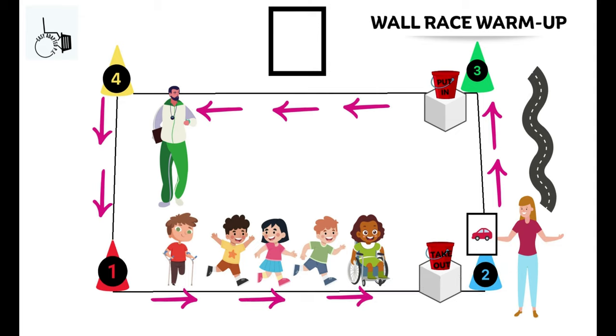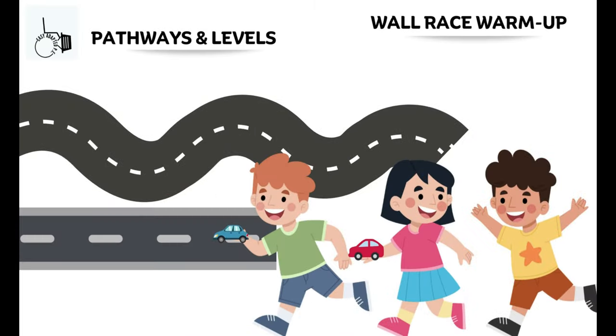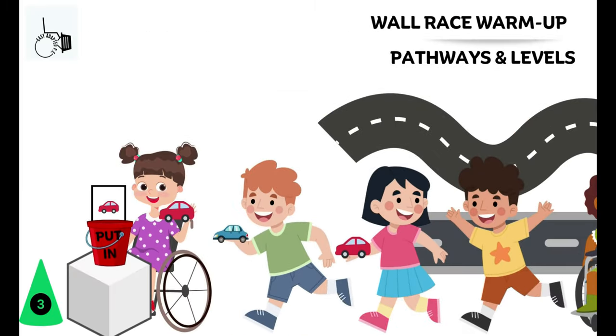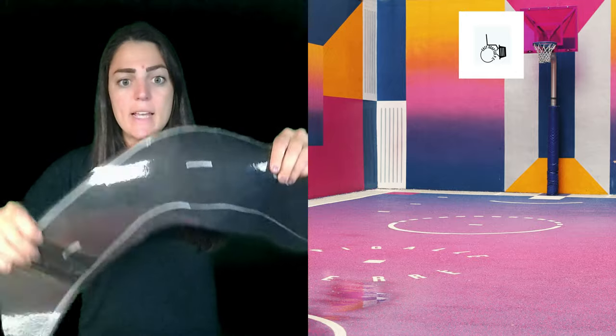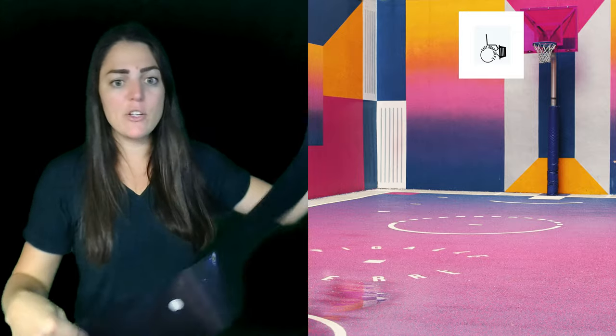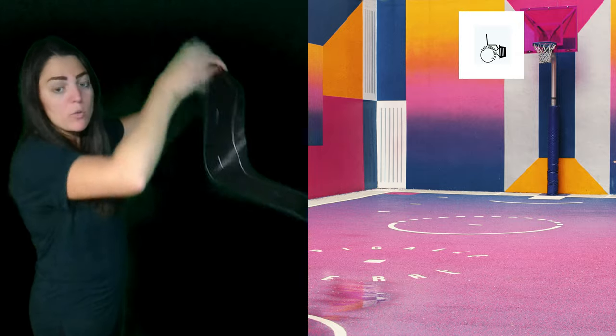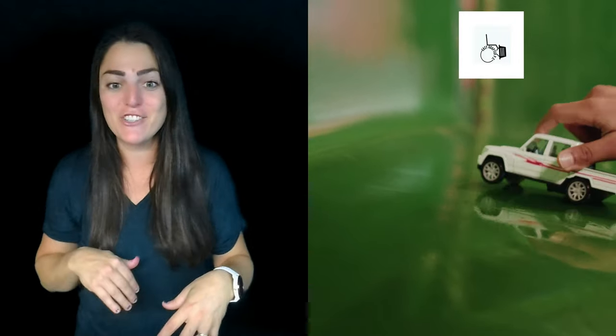Next up is the wall race warm-up. You're going to make sure that you have a take-out bucket with a picture of a car and a put-in bucket. Kids grab a car from the take-out bucket, they go across the roads that are already up on the walls, and then when they get to the put-in bucket, they put the cars back in. This is really great for following directions. What I do is I laminate a piece of black paper, use a silver Sharpie, put velcro on the back, and stick these on the wall — and the kids will drive their cars around. It's great as a little addition to your warm-up because sometimes just coming in and doing laps is so boring. This is typically for my non-integrated classes.